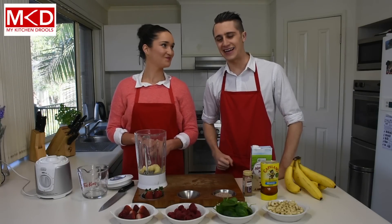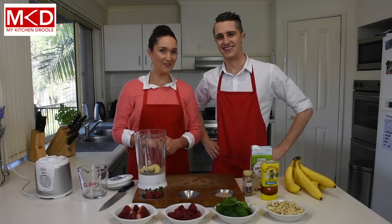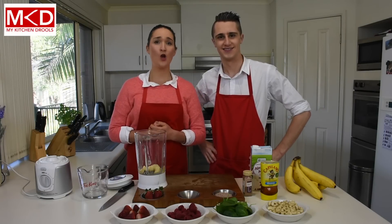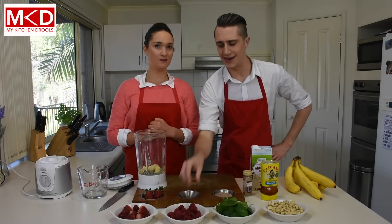Let me guess Deb, next up are the raspberries and the strawberries. That's right Dave, because they are fruits. And step one is: add fruits. The amazing thing about berries is that they are rich in folate, which many people with depression symptoms lack. Hearing you talk is making me depressed Deb. Maybe I need a raspberry.